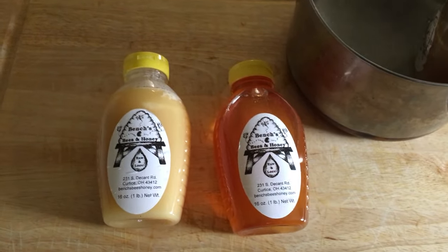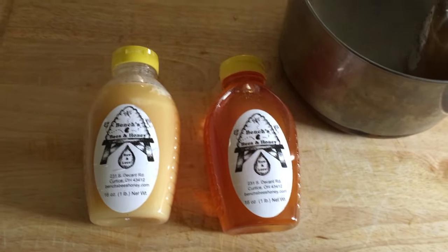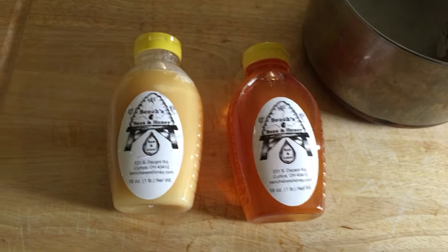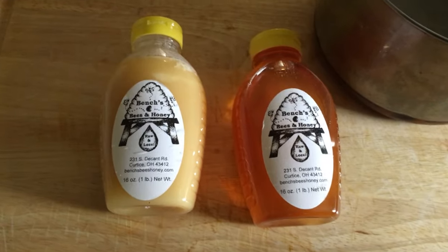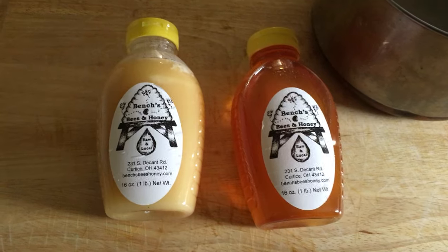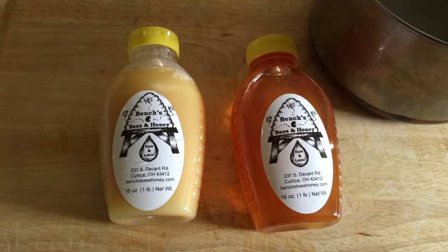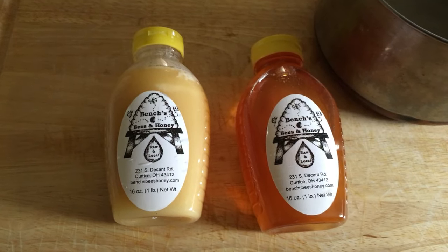So if you only want to heat up a little bit at a time, that's one way to tackle that problem — or you can just eat it really fast! To find Bench's bees and honey, you can contact SharedLegacyFarms.com and we'll hook you up.